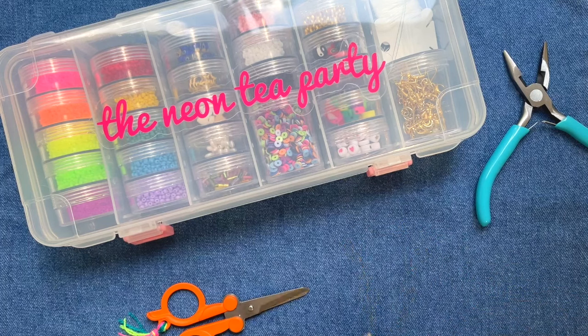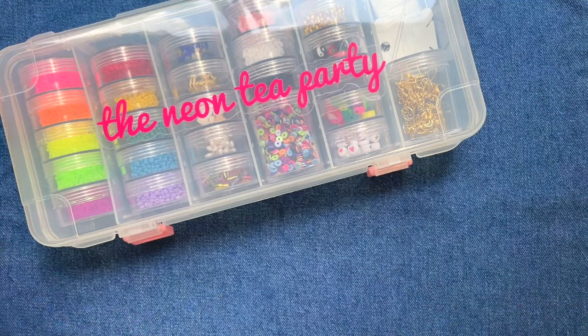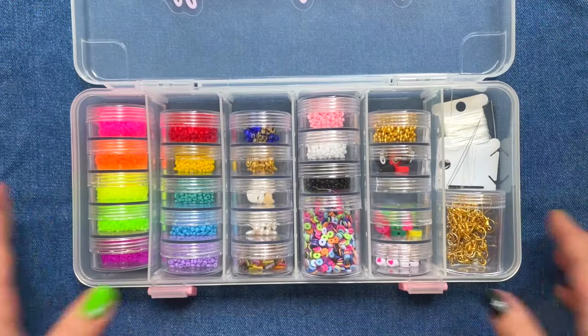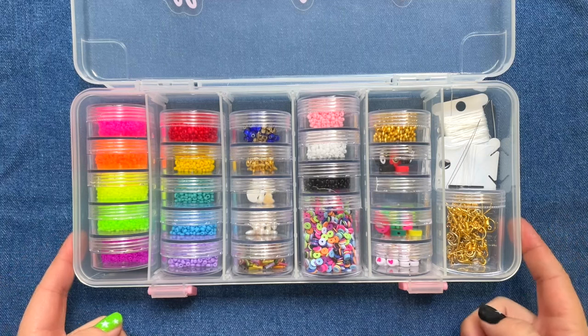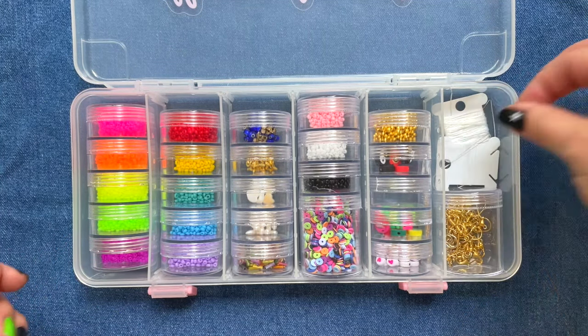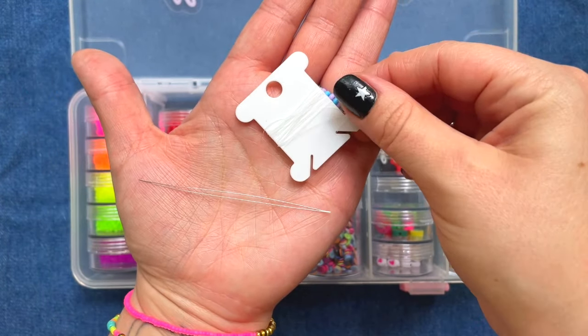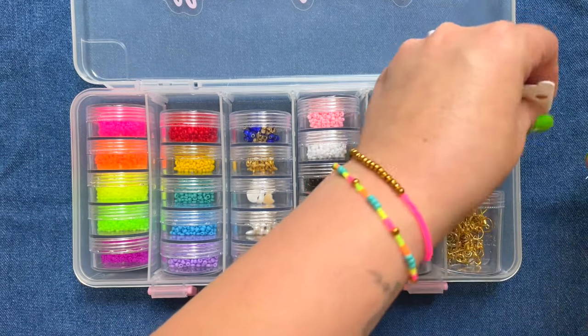So what you're going to need to add that clasp closure are scissors and flat nose pliers. Everything else we're going to be using today does actually come in our starter and deluxe beading kits. So if you're just getting started with beading or you are a big time bead collector and you just want to expand your collection, this is a great way to start because it has everything you need. We're also going to be using a beading needle, non-stretch string, beads of course, and then these jewelry findings here, and I'll talk through the specific ones.